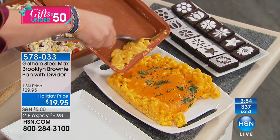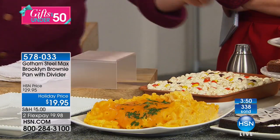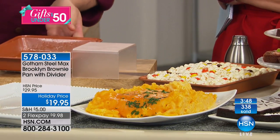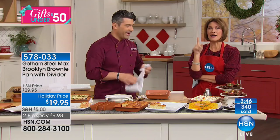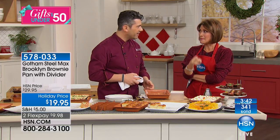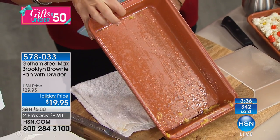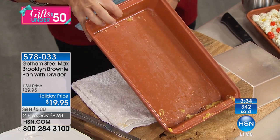Look at that — that is perfect. I've seen a lot of non-stick, but I've never seen a demo like that. In 15 years here I've never seen a mac and cheese demo like that — it just slid out beautifully. Look at this pan — that was baked mac and cheese. Unbelievable.